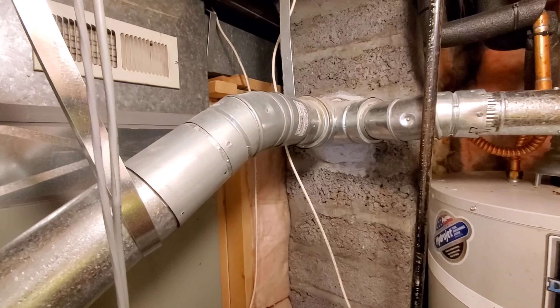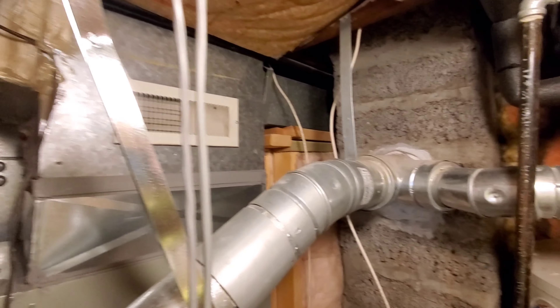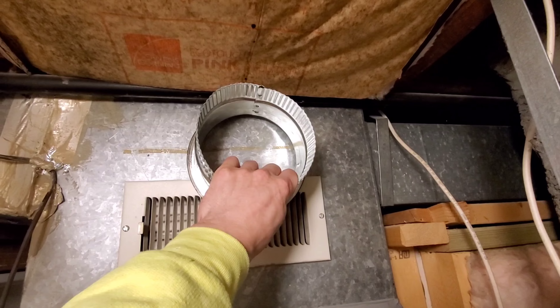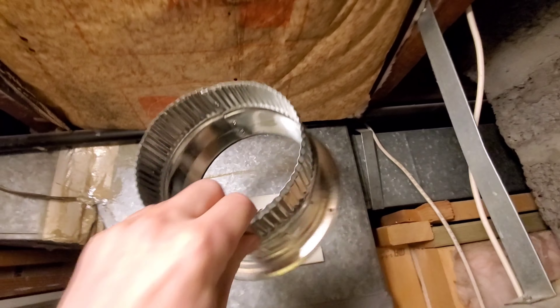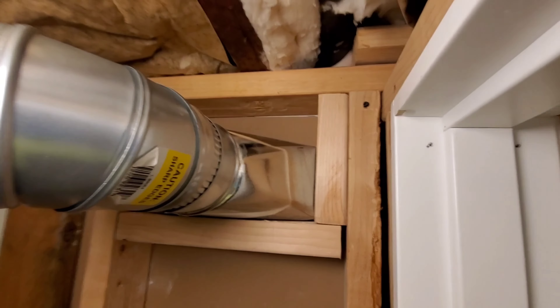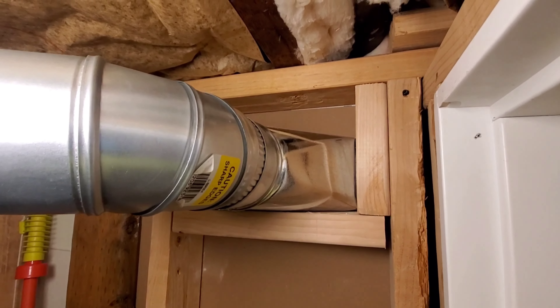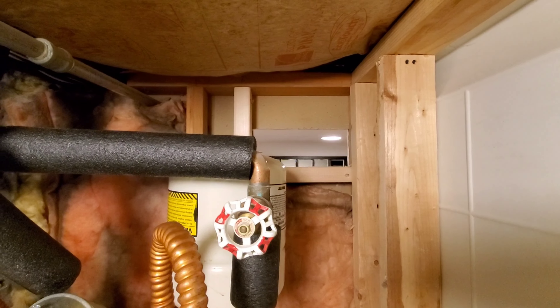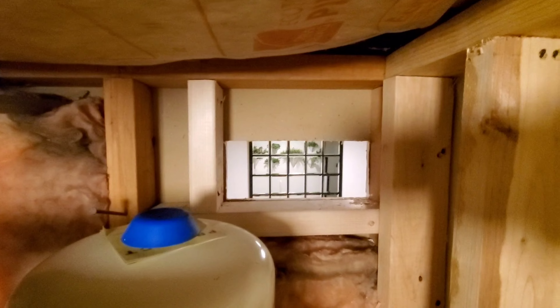Today we are installing HVAC venting. I'm gonna remove this vent here, move it down, and add this six inch takeoff. I found the best place to mount it — I added two by fours on the bottom side because you need something to secure the actual vent. Same thing there — the only place I could really mount it, so I put a two by four across the bottom and one on the side.